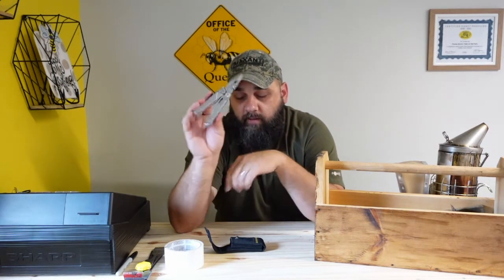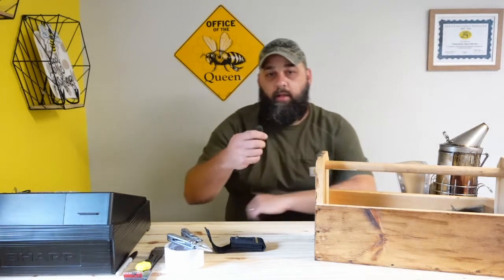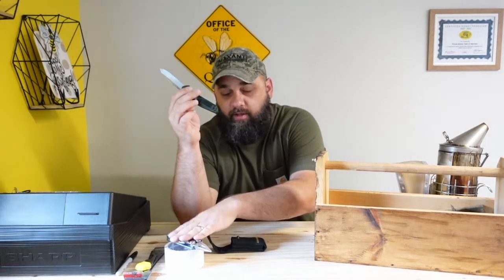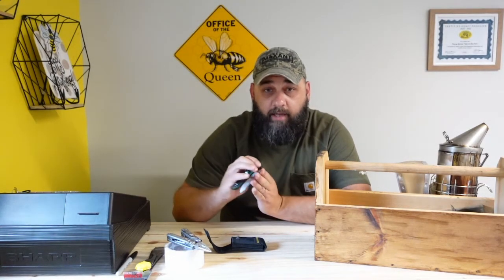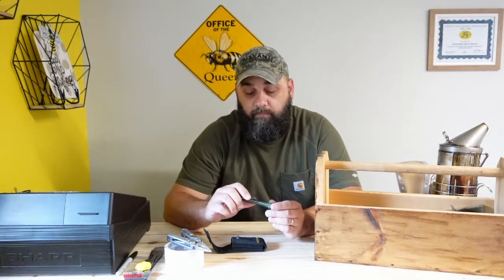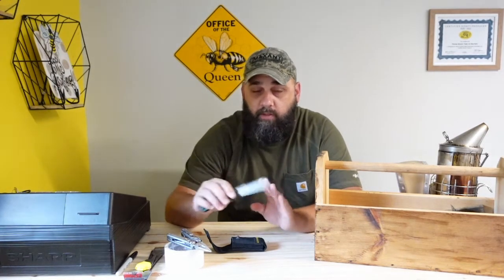I also like to carry a good pocket knife with us. Other than the multi-tool function, I like to have a dedicated knife. It doesn't matter what knife you carry — I do like an automatic knife. I know some of you may not be able to have an automatic knife depending on where you live, but it works out real well. If you're wearing gloves, you hit the button, it's open, and you're ready to go.